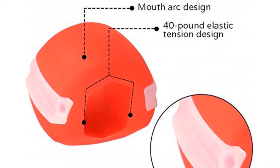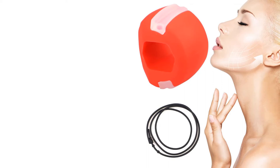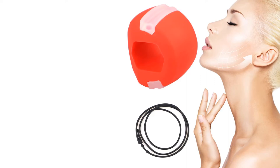This jaw exerciser gives you a tough workout, but with perseverance you will see changes. Overall, it is a convenient, hands-free exercise that is easy to carry and can be used when going out, at the gym, at work, or anywhere.